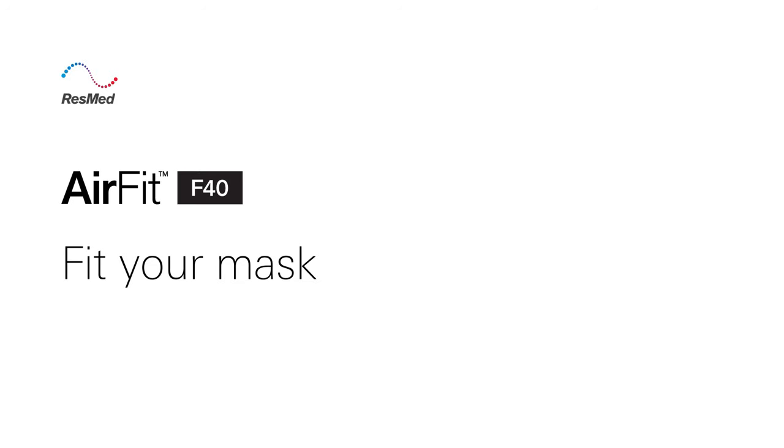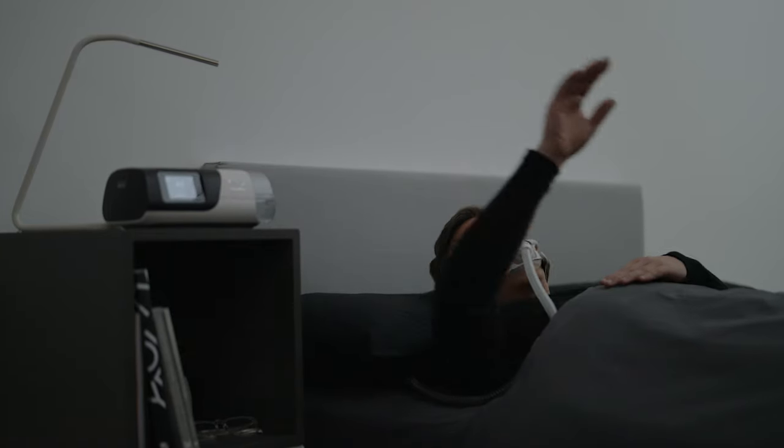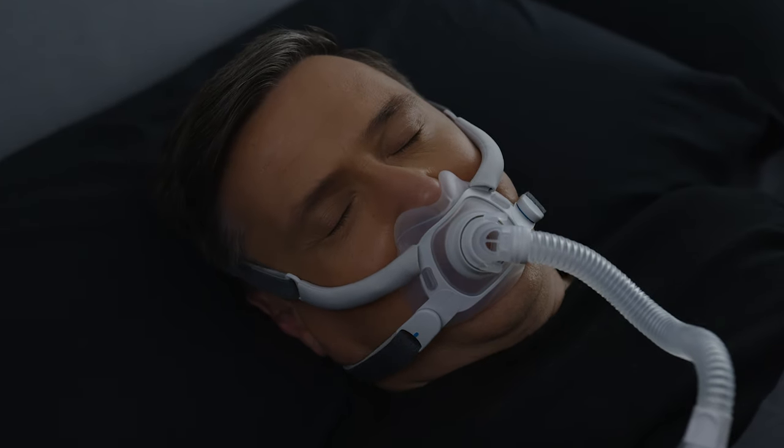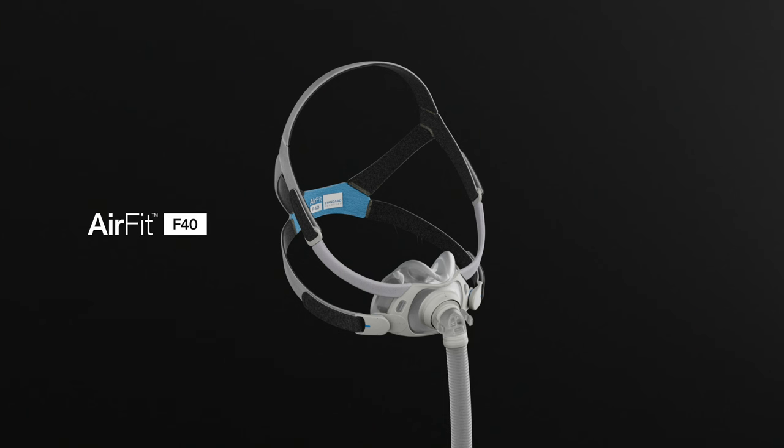In this video, we'll show you how to correctly fit your AirFit F40 full face mask. Let's get familiar with your AirFit F40 full face mask.